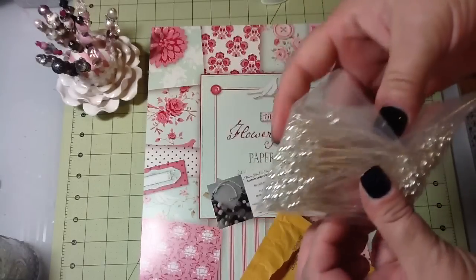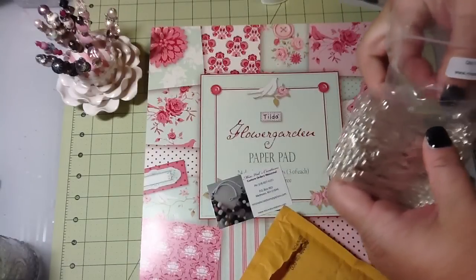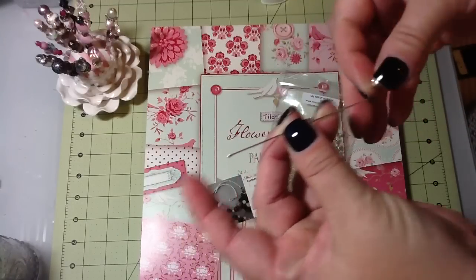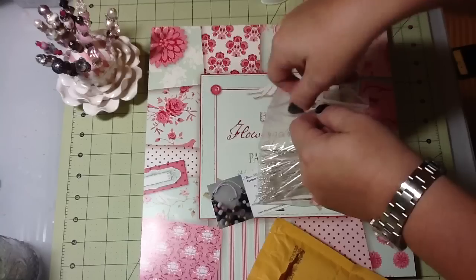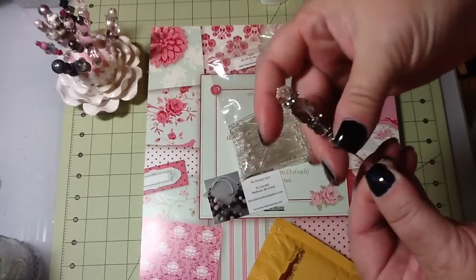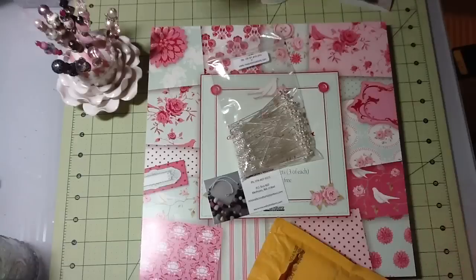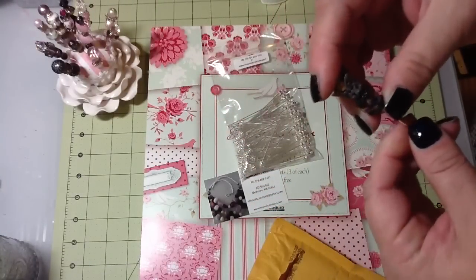If you guys decide to get them, you will absolutely love them if you love making stick pins. They are so nice — they don't have anything on them except that little tiny pin head. I just take this part off and it is a stick pin. They're really sharp and just the best quality I've ever seen. Here's one of my stick pins — you can put whatever you want up here instead of having to use a pearl or whatever you find at Hobby Lobby or Joann's. Here's another one. I love these stick pins — plus they're three inches long. Miss Val's Creations on eBay if you guys are interested.